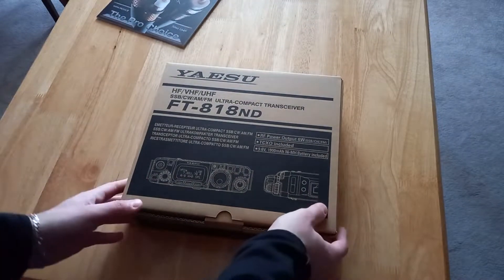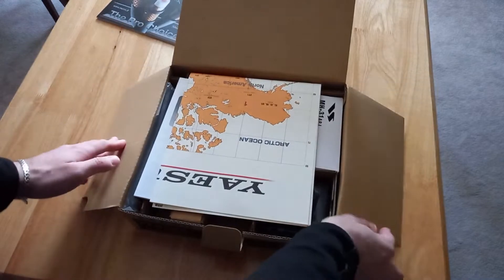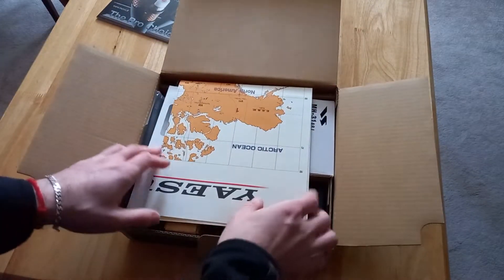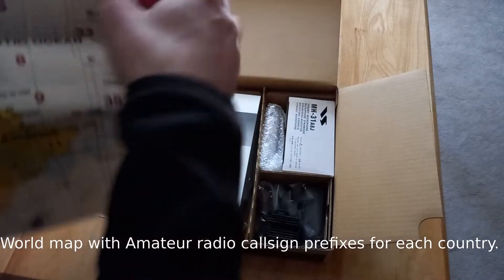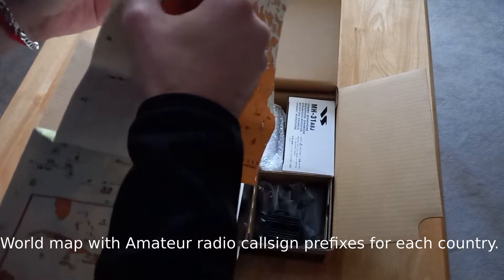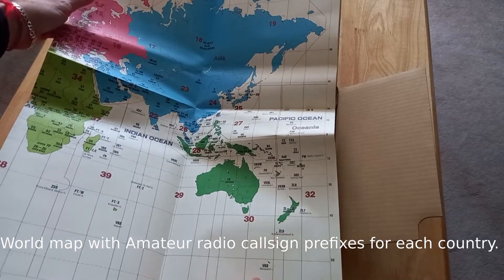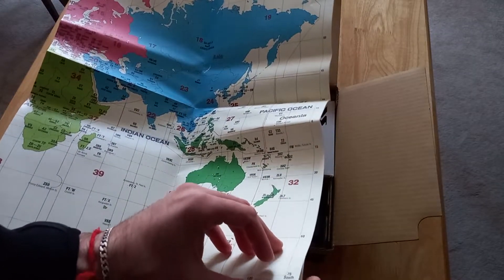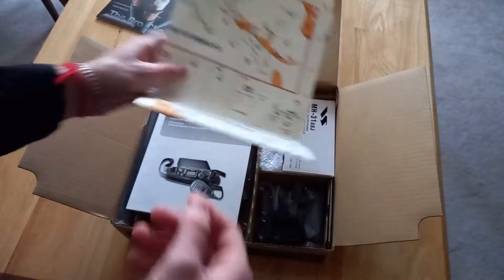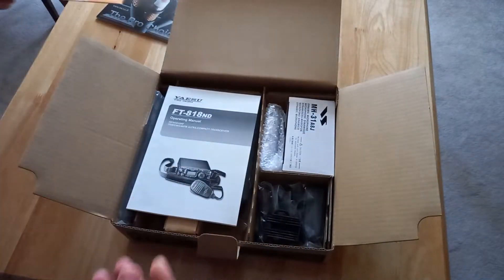So let's have a look — this is the first time I've opened this radio, I just received it. I hope you can see everything here. Got a big map — that's a nice radio map. New world radio map, nice one. I've got another one from my FT-991A so I'm just going to keep this somewhere safe. I have no space in my shack at the moment to fit them, so I'll just keep it aside.